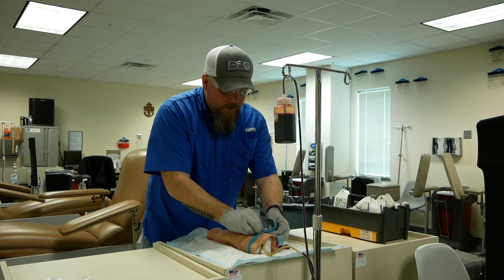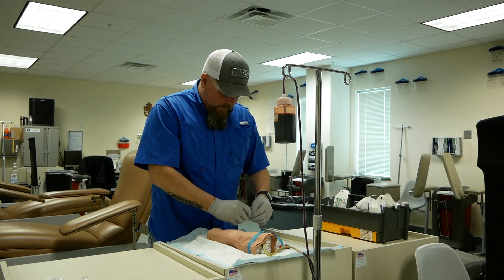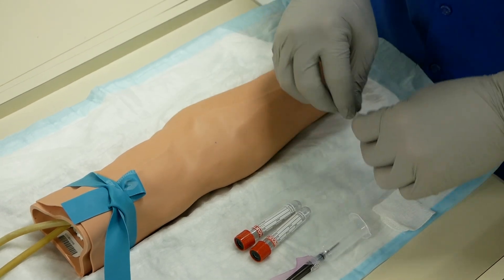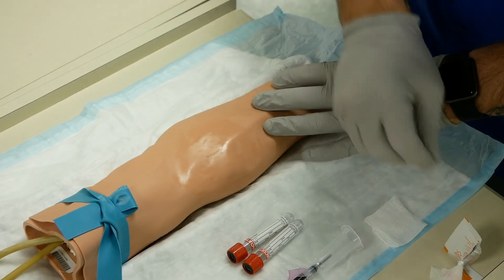You always want to tell them to make a fist. You're going to find your vein one more time and clean the site. Start in the middle, work your way out approximately two inches, never crossing over the same area twice. Allow that to dry and monitor the site to ensure that you don't touch it again.